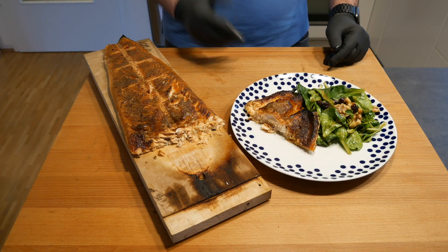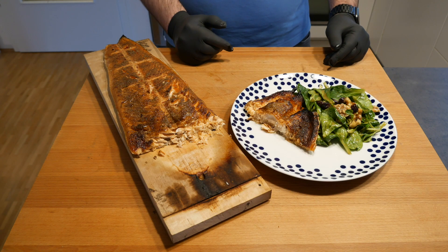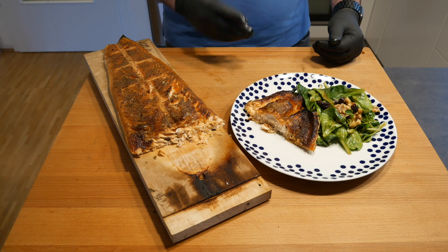It is wonderfully juicy and I think it will work well together with the salad. There you have it — our flame board salmon with a little bit of salad, cranberries, and walnuts. It looks absolutely delicious and we're going to dig in now.